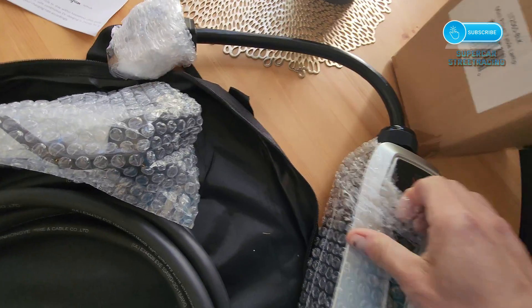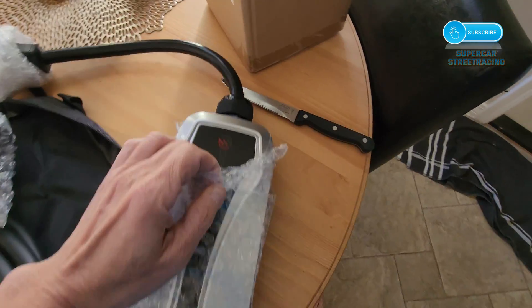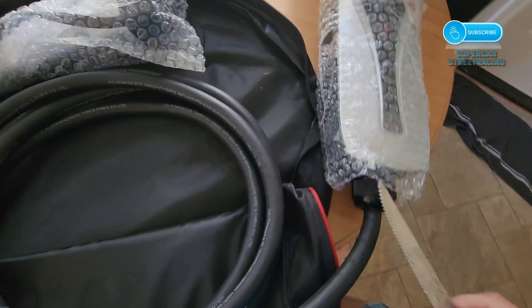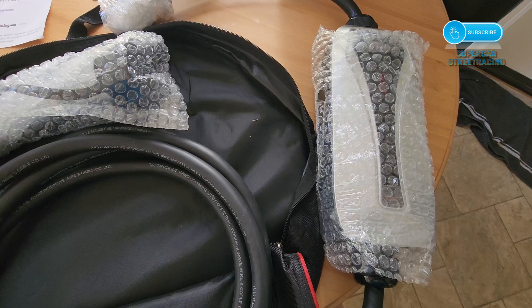I did return the Electron charger. It would not do over 16 amps, and so it was a little bit cheaper — like $100 cheaper — and it wasn't worth it. So I returned that and got the 24-amp charger, which I will open now.